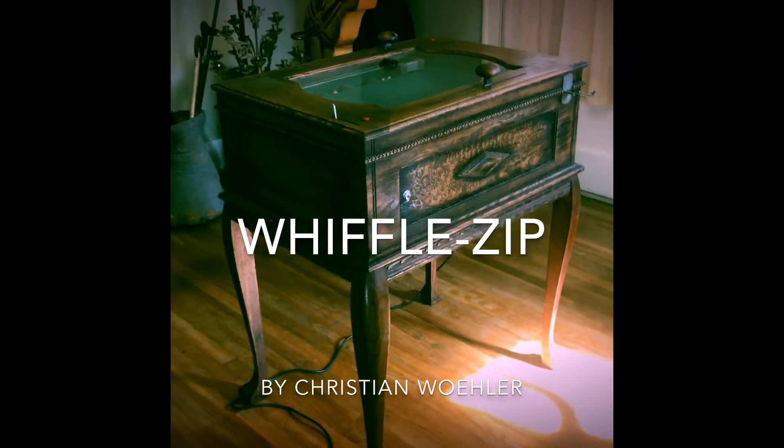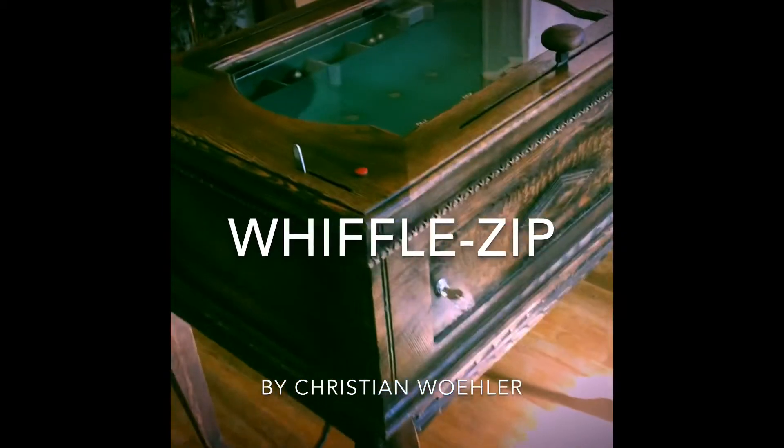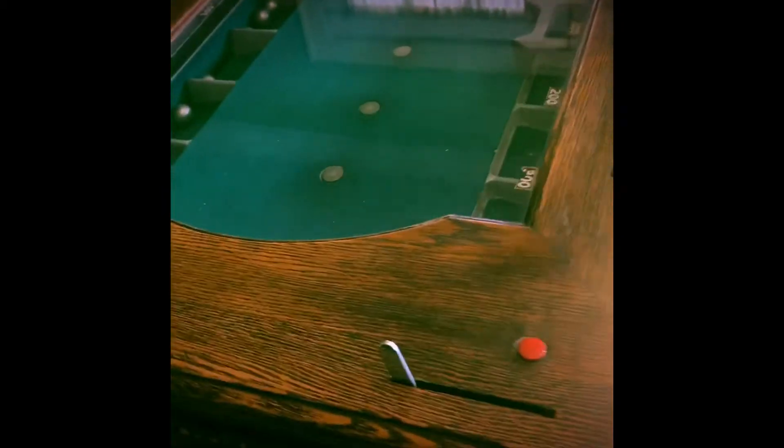Hey guys, I have to show you something incredibly cool. This is Wiffle Zip. It's one of the first electromagnetically induced pinball-like games on the market.